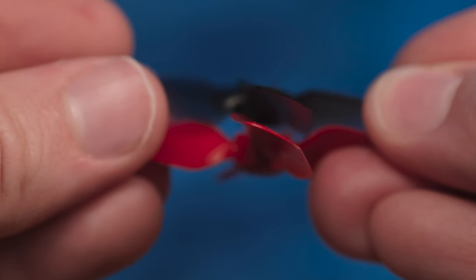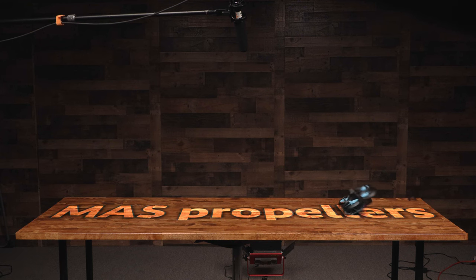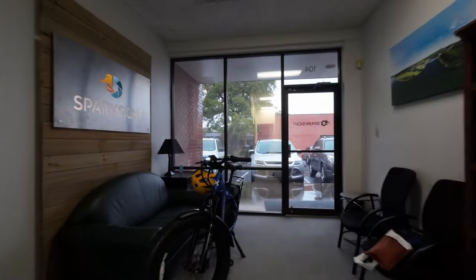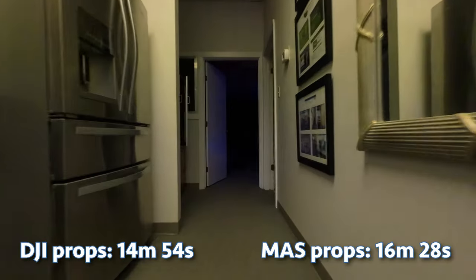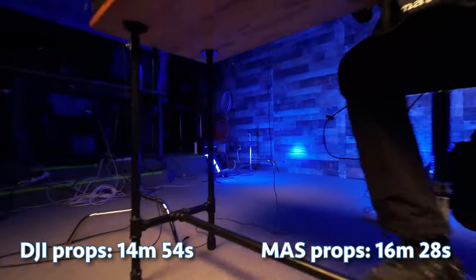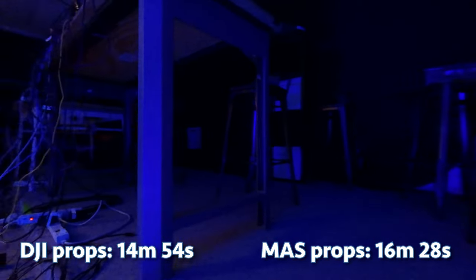The Master Airscrew blades have a more aggressive pitch, which I actually noticed being more efficient when seeing how far the Avada slides after doing turtle mode flips. During normal Cinewhoop-style flying, I can't say that I felt any difference. However, the flight time on these Master Airscrew props is consistently 90 seconds longer than DJI's props when flying indoors at a steady pace in normal mode.